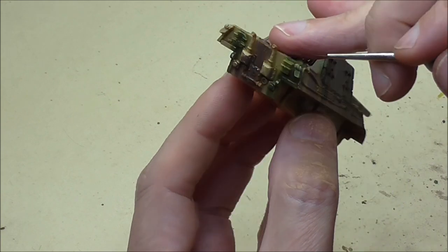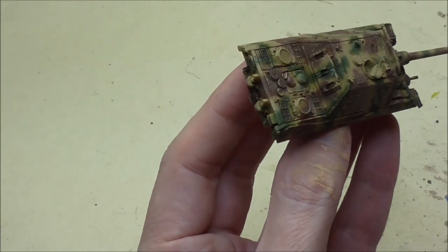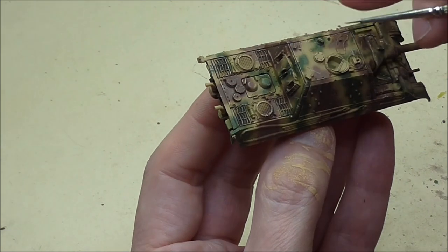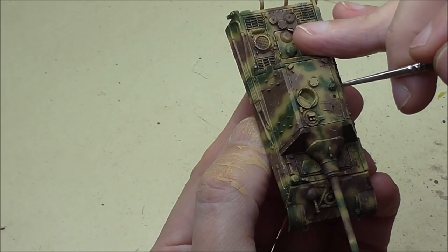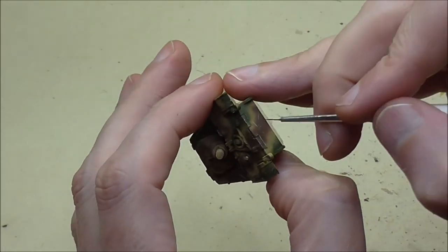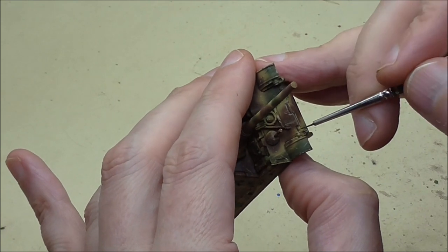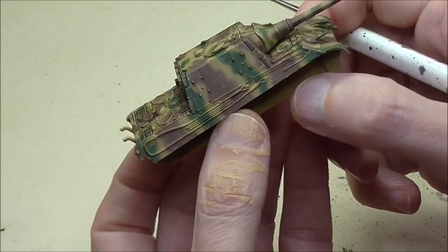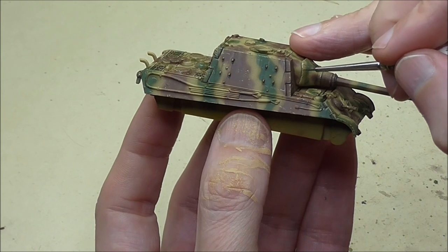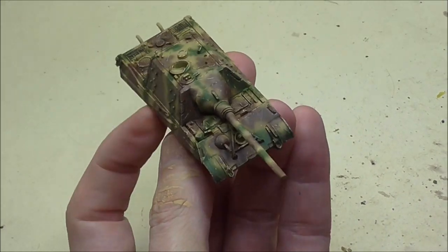We're nearly there for the weathering, but before we come to the final stages I'm going to paint all of the detail on these kits — and they're quite busy. You've got exhaust, the jack, pioneer tools, tow cables — all of them have to be painted. These are quite demanding kits in many ways, these Yad Tigers. I'm going to do all that and then come back to show you the final stages.